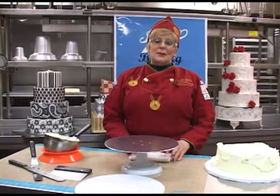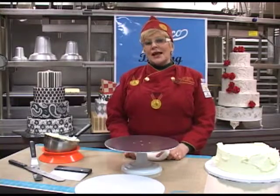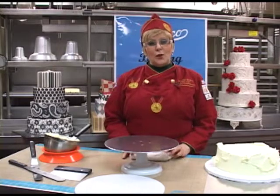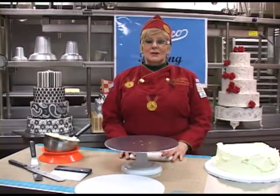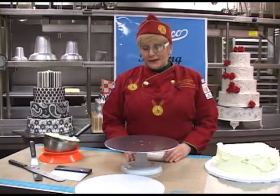Hi, my name is Julie Bayshore and I am the founder of the Sugar Arts Institute. I'm here today to show you some of the favorite tools that I work with, manufactured by Atiko. The quality of their tools are absolutely awesome.